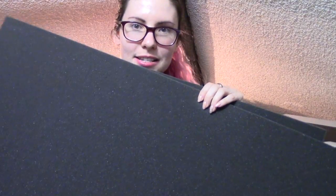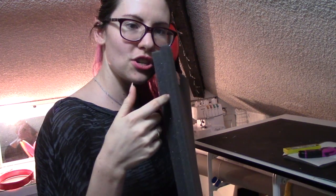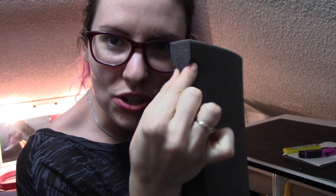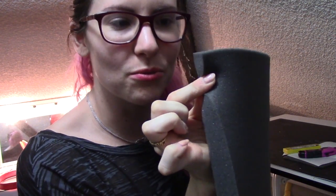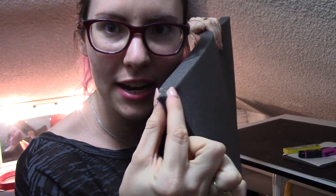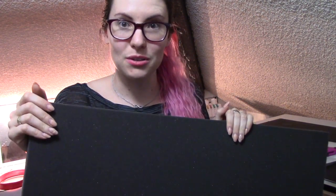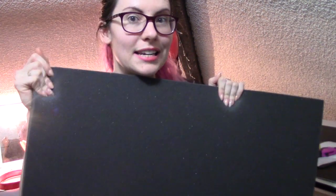So this is the foam we're using. I have two different thicknesses: one inch and half inch. This foam is either called N95 or N55. It's kind of like upholstery foam — very squishy. I can really bend and manipulate it, but it's not super dense and it's not super squishy. It's right in the middle. It's a really nice foam.